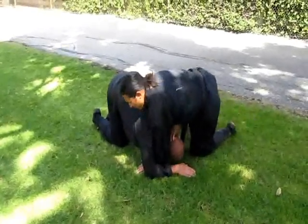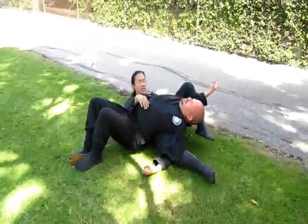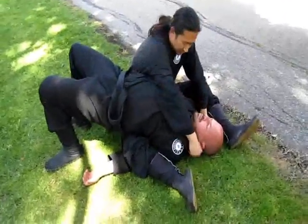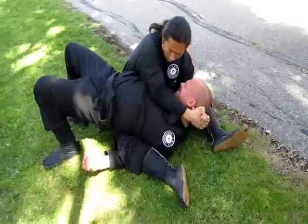Use this leg and hook here, hook here. Sit up — his arms are trapped here. Go down the center, get a deep grip, and crank the neck.